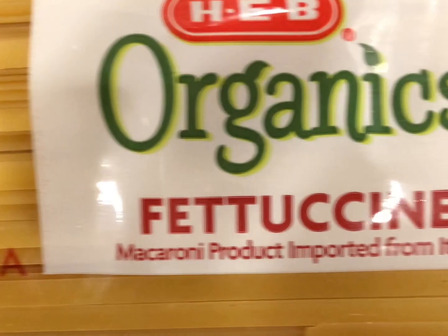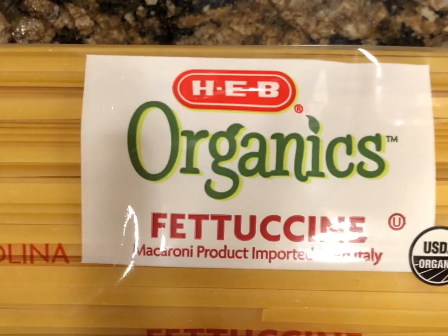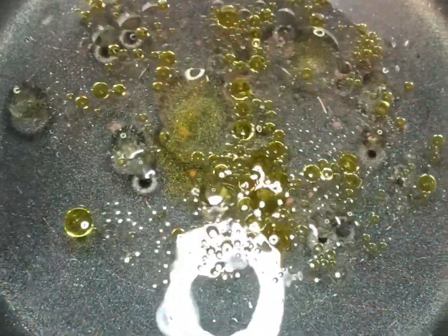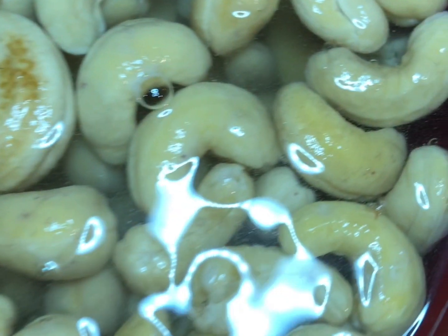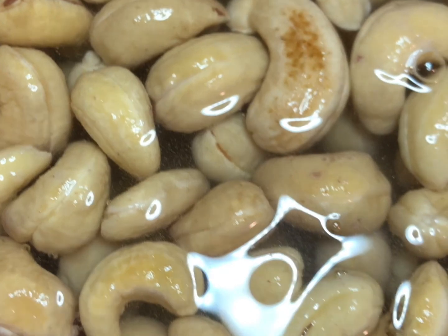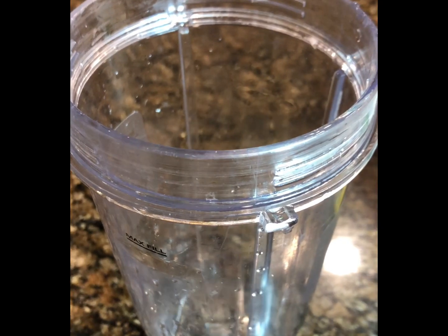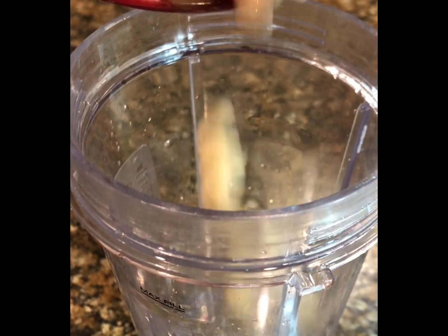First you're going to need to start with one pound of vegan friendly fettuccine noodles. When I make my noodles, I love to put one tablespoon of olive oil, or any type of oil of your choice. And while that's rumbling and getting ready to boil, you will need one and a half cups of raw cashews. I soak them in hot water for about 20 minutes.